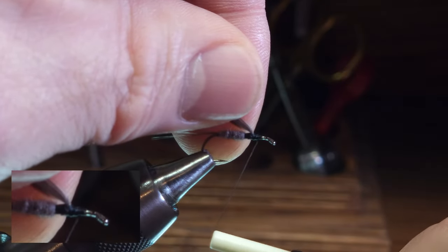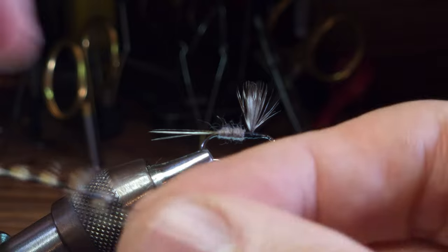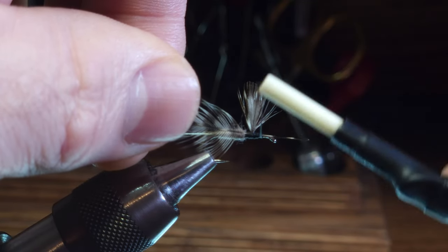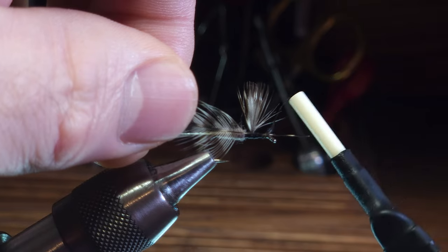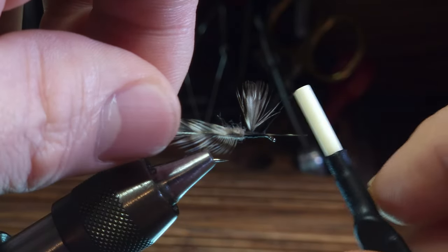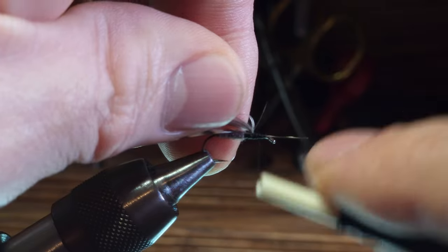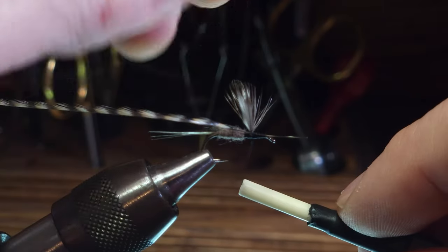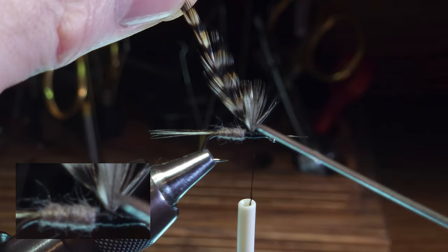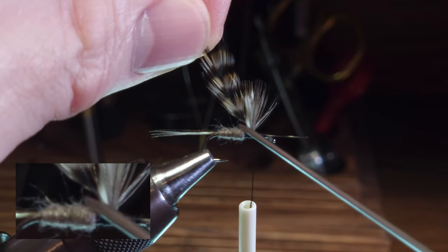Moving the thread up to about where I want to initially tie in my hackle. I'm going to take this hackle feather with the dull side up and tie it in on the near side of the shank, making thread wraps towards the wings. I'm going to stop just shy of the wings. You'll note that I left enough of the bare hackle stem such that it reaches the start of the dubbing - the start of the body of the fly.